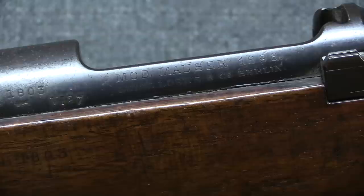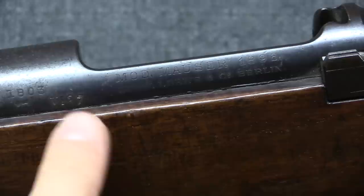The receiver markings are written in German, unlike some contracts written in Spanish. It reads 'MOD Mauser'—in this case 1896—and the address Ludwig Löwe and Company, Berlin. In late 1896 Ludwig Löwe became DWM, Deutsches Waffen- und Munitionsfabriken. This is an interesting way to date these guns: 1896 or earlier guns will be marked Löwe, and 1897 or later will be DWM.